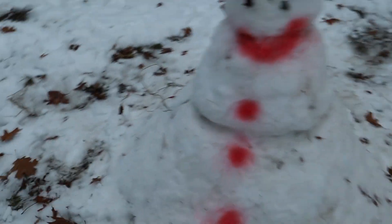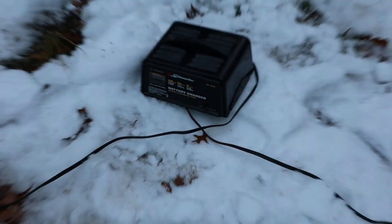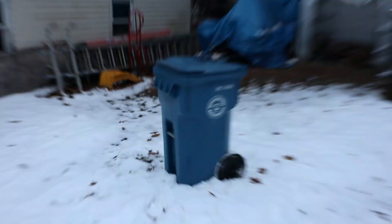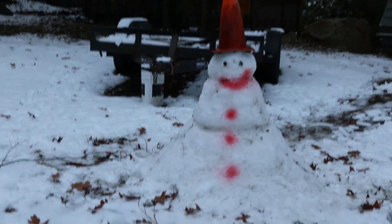There he is. All right, it's time. I have them all set up — I just ran the wires to a battery charger, and the battery charger is plugged in down there, so that will be the safe ignition point. I'll put you guys on there to see the event. Let's blow up Frosty.